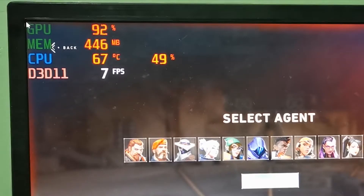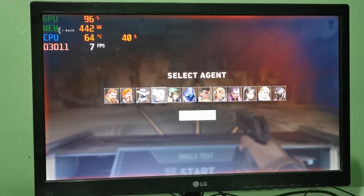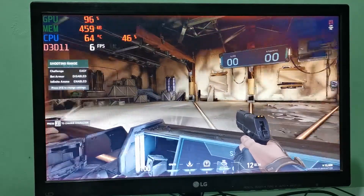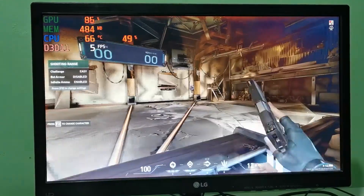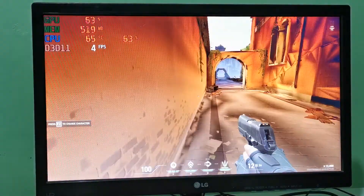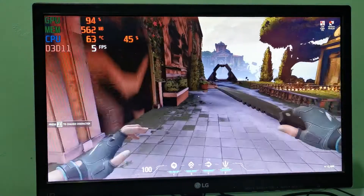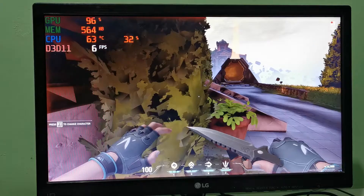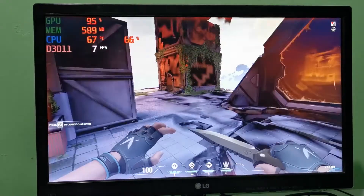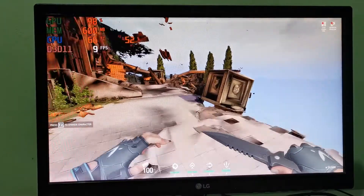On the character selection screen we're getting 7 FPS — that is terrible. It's not even reaching 10 FPS. Nobody will game on integrated motherboard graphics, but if you're just curious to find out how it performs on even a non-demanding game like Valorant, well, feast your eyes.